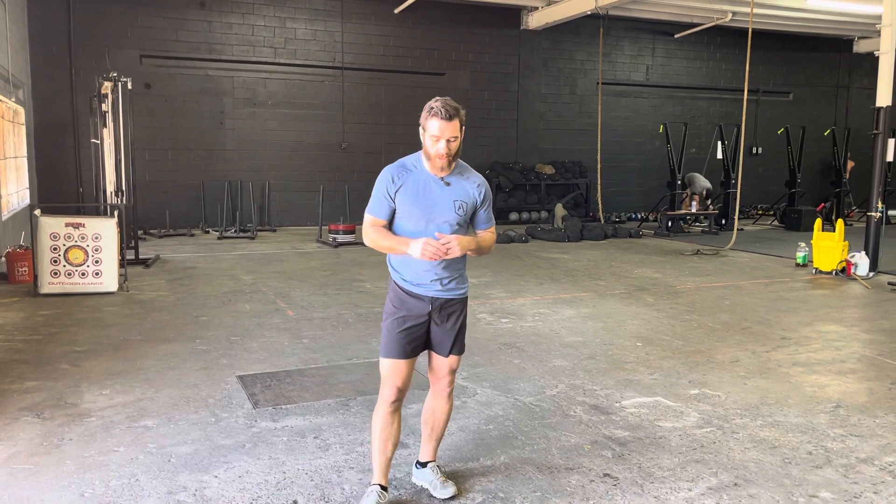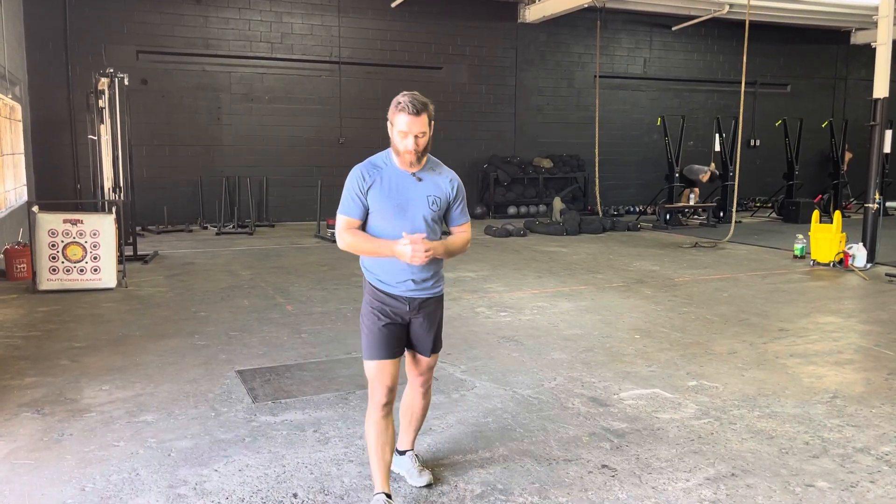The high skip is one of our calisthenic movements used to warm up the lower body — especially our hips, knees, ankles, Achilles tendons, and hamstrings.